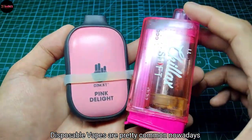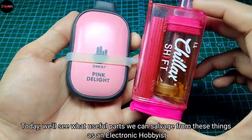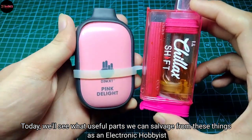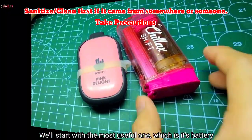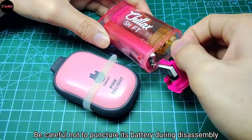Disposable vapes are pretty common nowadays, so today we'll see what useful parts we can salvage from these things as an electronic hobbyist. We'll start with the most useful one, which is its battery.